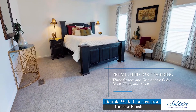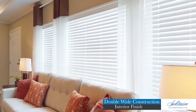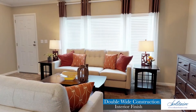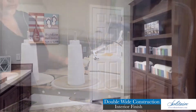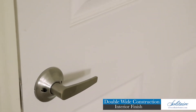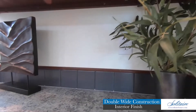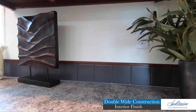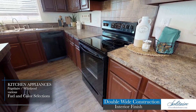This premium floor covering is available in three grades and fashionable colors, all featuring a five-year stain and soil warranty. Windows are adorned with two-inch faux wood blinds and color-coordinated window treatments that we make by hand for every home. Our residential-sized six-panel doors include lever lock handles and solid wood trim. Our homes are afforded ageless beauty by Solitaire's legendary cabinet system, featuring three stain options and high-gloss lacquer finish.